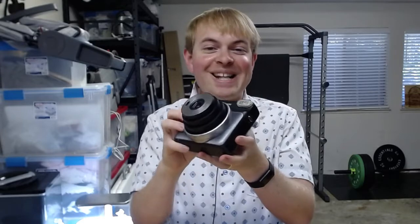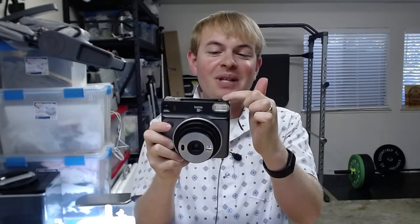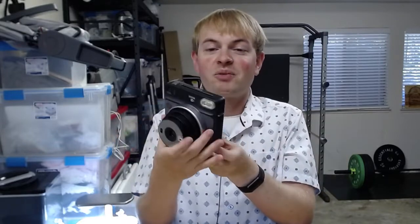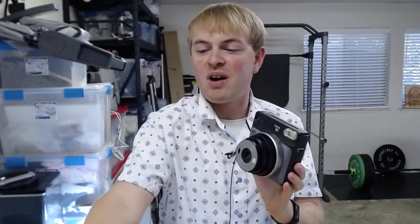We don't have to point it at anything. We're just going to press that, and what that's going to do is eject the dark slide — basically a piece of plastic that protects the film — out the top of the camera. That means the camera is now ready to use. We can verify by looking at the back: it says 10 exposures, and now we are ready to go.